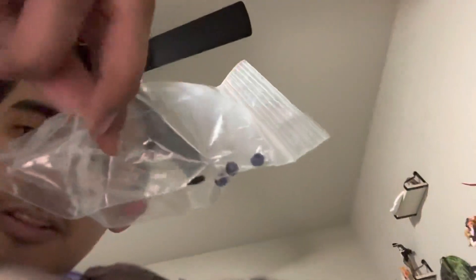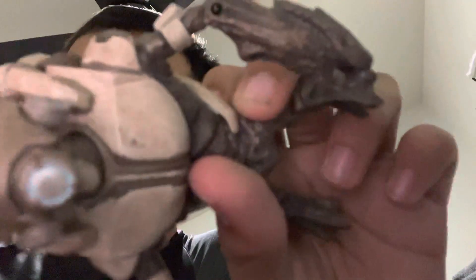It also comes with three plasma grenades. I'll probably put this in with the elites because there's nowhere I can really put it with the grunt. Up close you can see the helmet, the chest, the body, the small legs, and small arms.